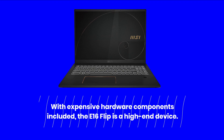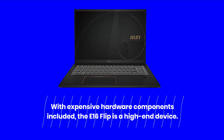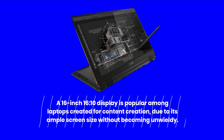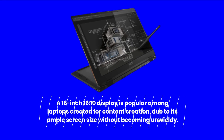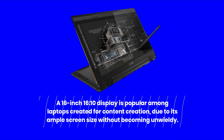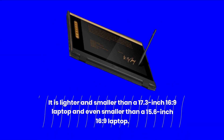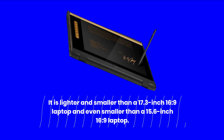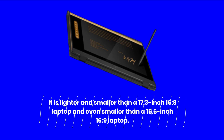With expensive hardware components included, the E16 Flip is a high-end device. A 16-inch 16:10 display is popular among laptops created for content creation, due to its ample screen size without becoming unwieldy. It is lighter and smaller than a 17.3-inch 16:9 laptop and even smaller than a 15.6-inch 16:9 laptop.